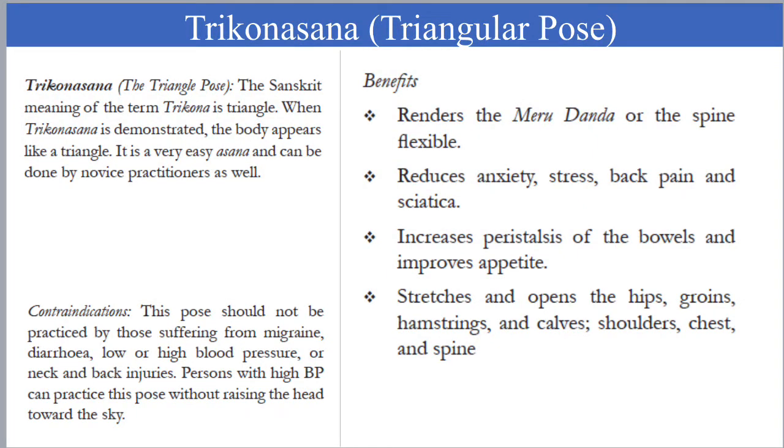Trikonasana, the triangular pose, renders the spine flexible. It reduces anxiety, stress, and back pain. It improves the appetite and it opens up the hip, and it stretches the groin, hamstring, calves, shoulder, and chest.